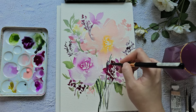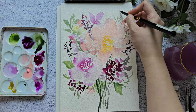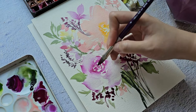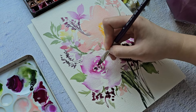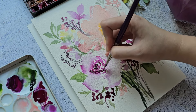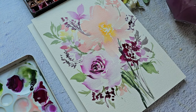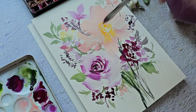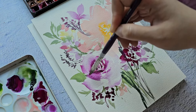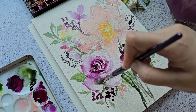I'm going to put some small fillers right here. Then I'll grab some more shell pink just to distribute the color all over the composition, and add some more stems.